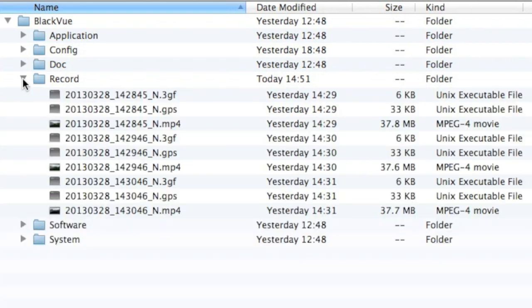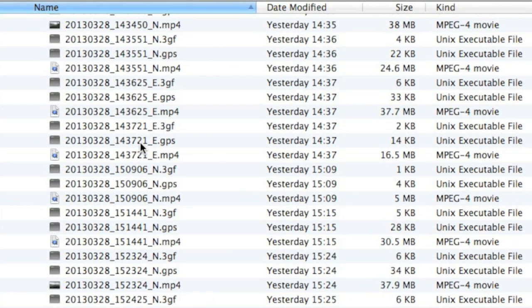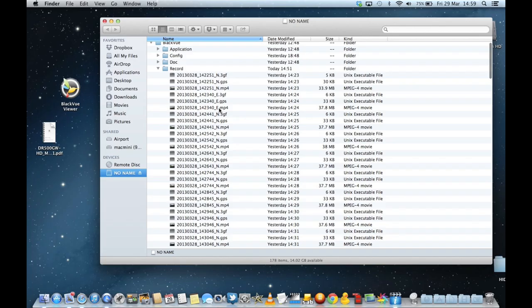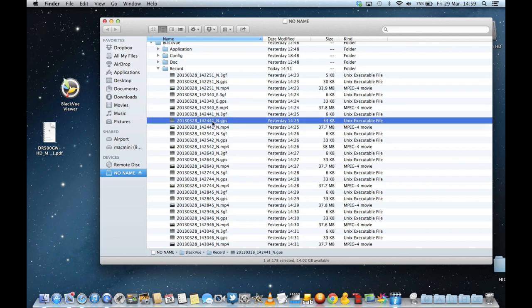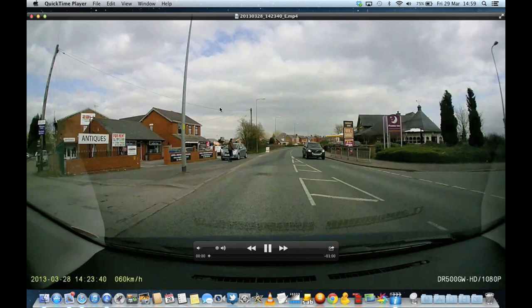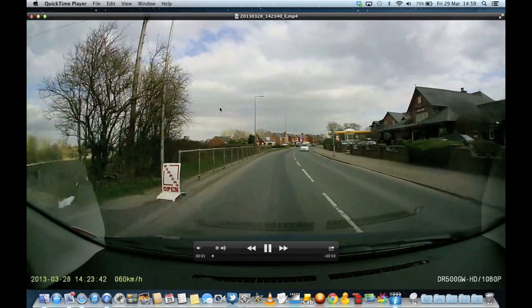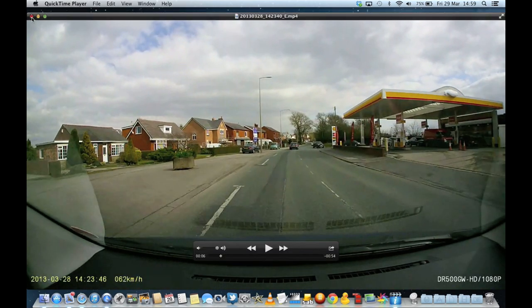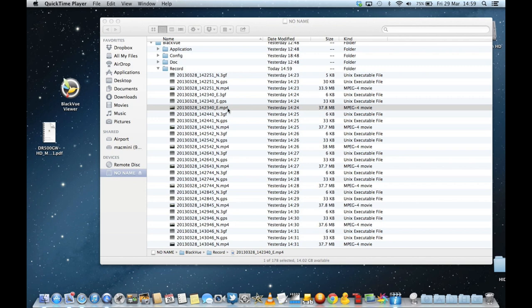Going into the record folder, you can see all the video files. For each event there are three files: a 3GF file, a GPS file, and an MP4 file. I'd imagine the 3GF combines the other two. If you click on an MP4 file, that's the video you can just watch directly on screen. You can copy those across, combine them, whatever you want.